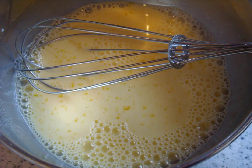Step 1. Beat egg yolks with milk, butter and sugar. In parallel, we dilute gelatin as indicated on the package.